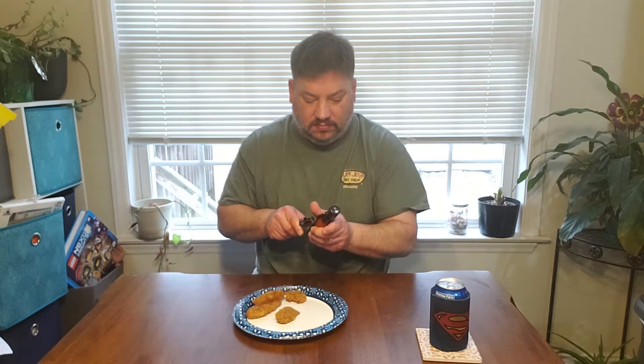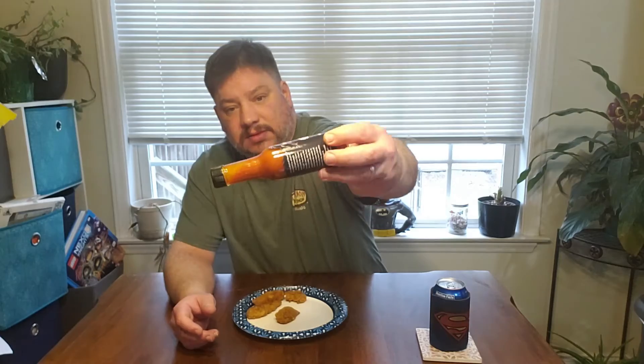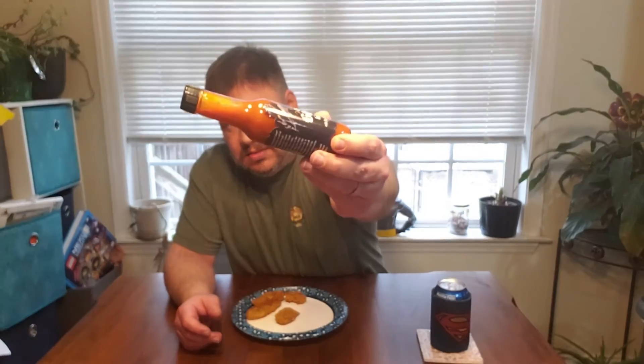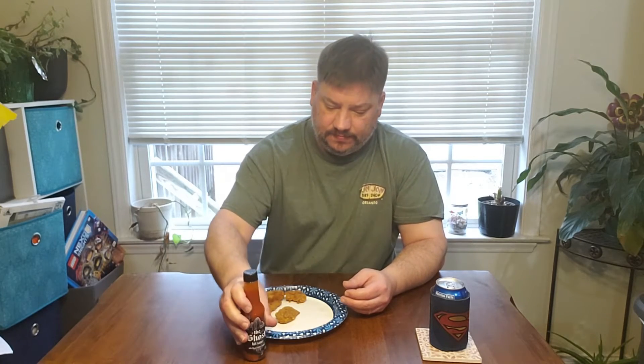We've got Tyson crispy chicken tenders to go with this. It's kind of a medium chunky sauce — about half and half, I think, especially once you get it shaking up pretty good. I forgot my Johnny Takes-a-Spoon — I'll be right back, we'll pause this video.